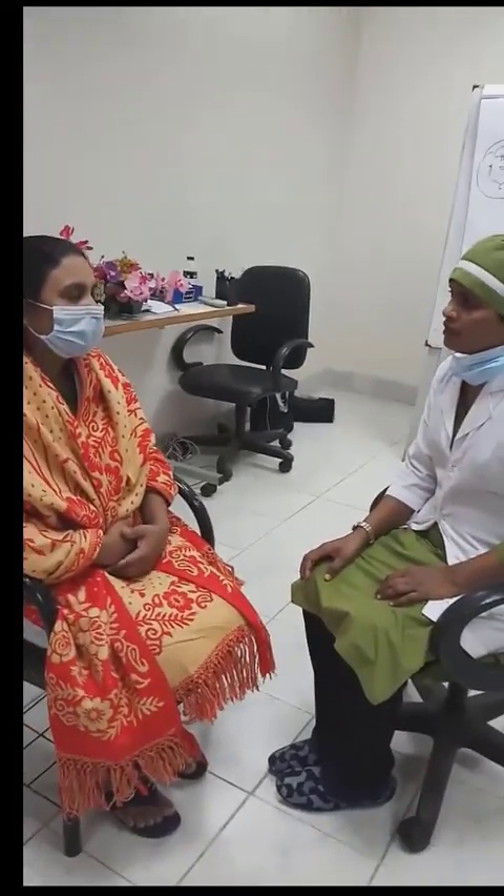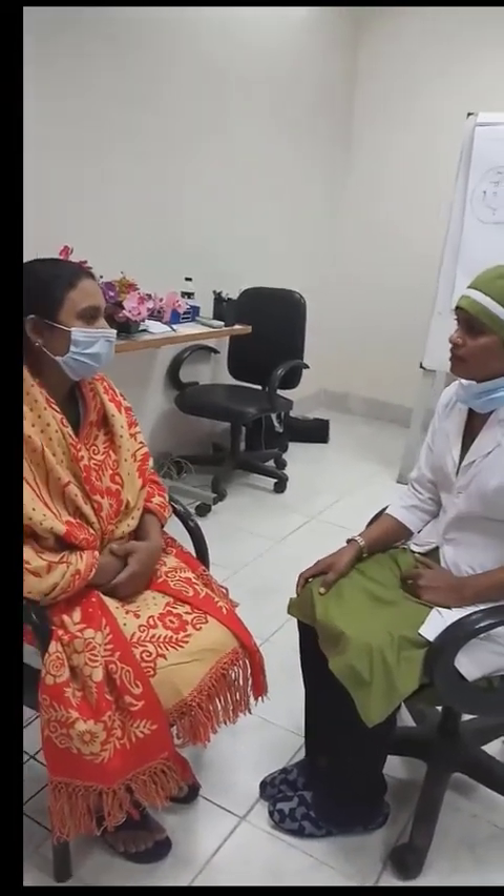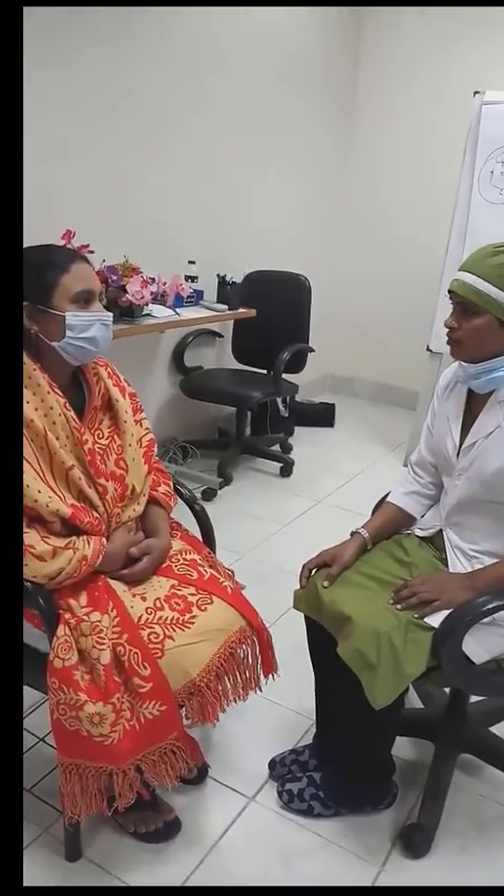This video shows how to perform visual inspection of the cervix by acetic acid.